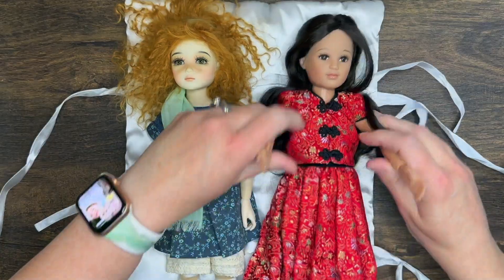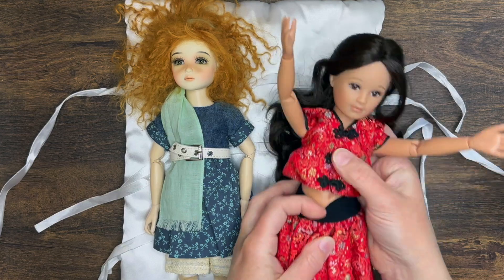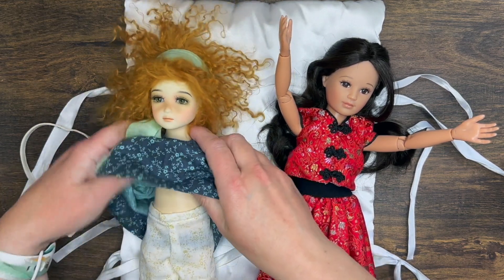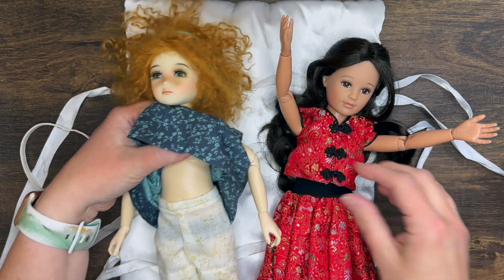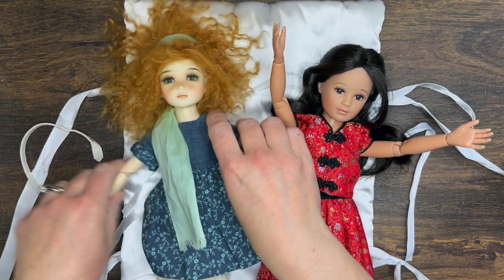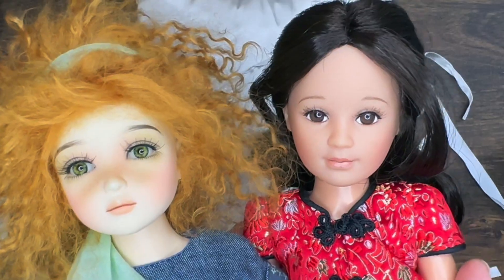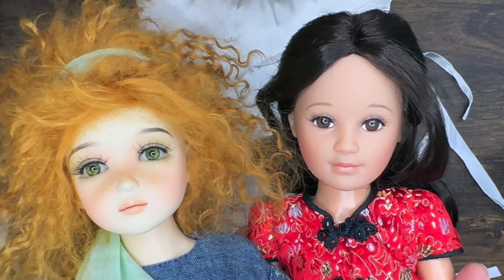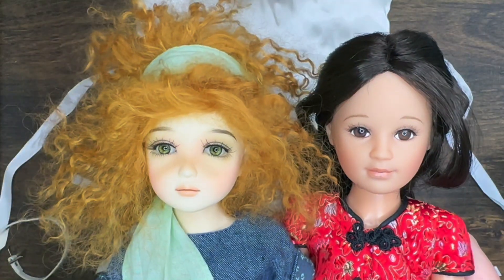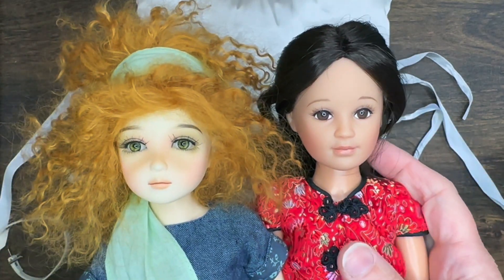One of the main differences is the torso. Lucy has a standard torso, but my Leah has a very mature bust for her size — a little larger chest — and she also has a torso rotation which I really really like; it just makes it fun for posing. Let's get a closer look at their faces together. I feel like they complement one another very nicely, which is something I really wanted — a friend that was similar enough but still very different.